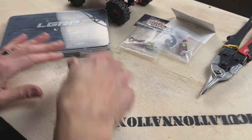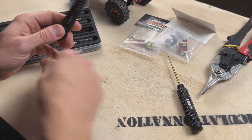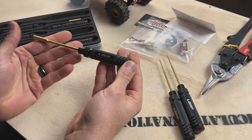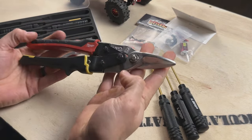To install these motors you will need: a .05 inch hex driver, a 1.5 millimeter hex driver, and a 4 millimeter nut driver. Depending on which motor you go with, you might also need some snips or heavy duty scissors.